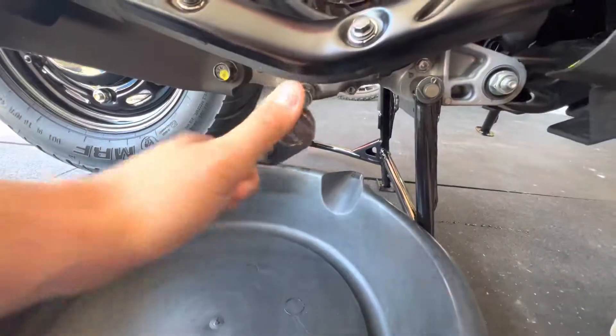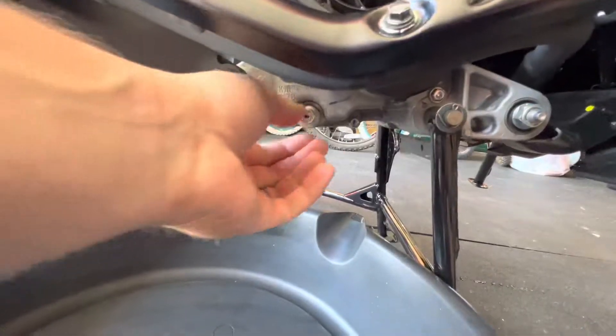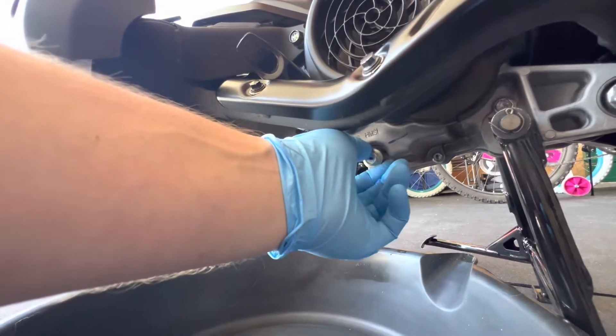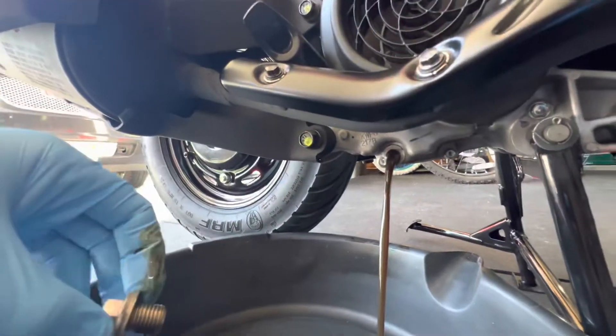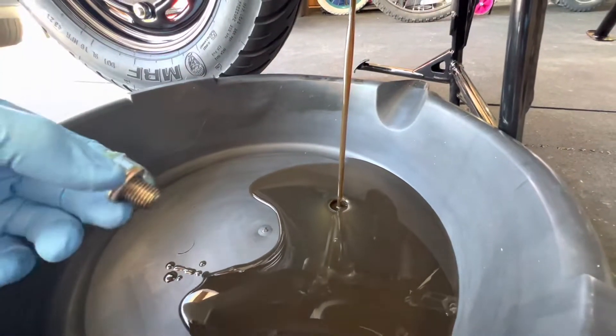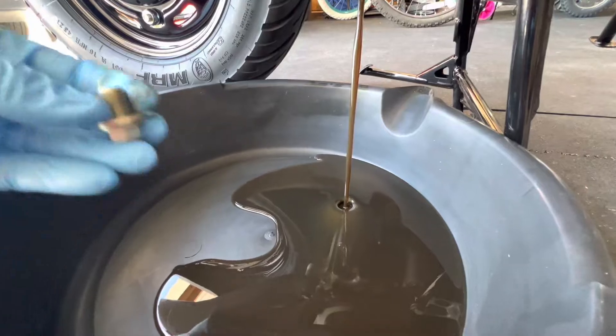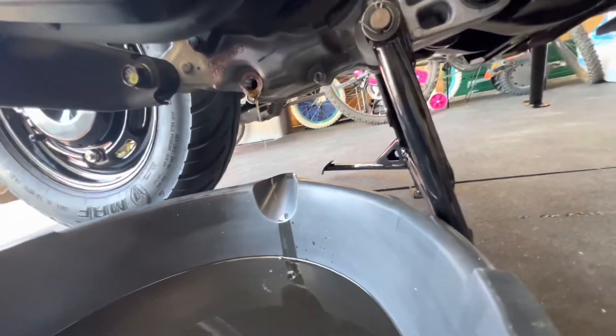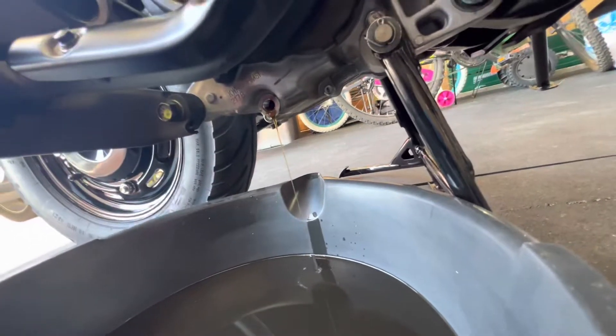Oh, that bug was on there tight. I'm going to go get gloves. I bet it's going to fill this whole thing up. I'm going to give her the good old lean here. I should just prop that front tire up.